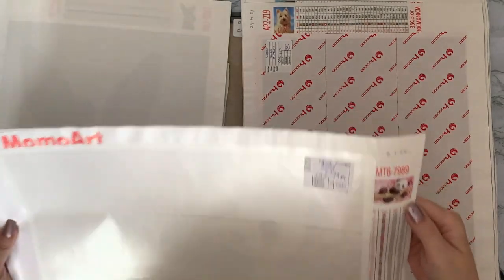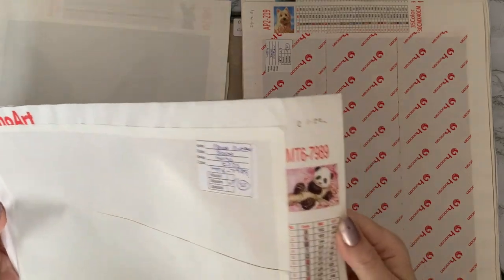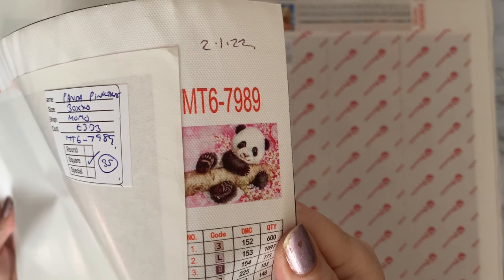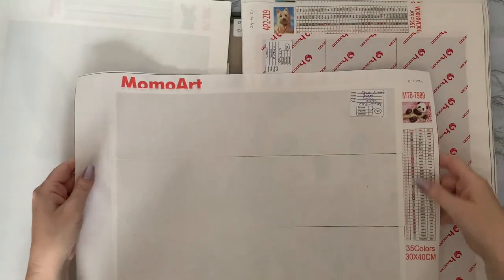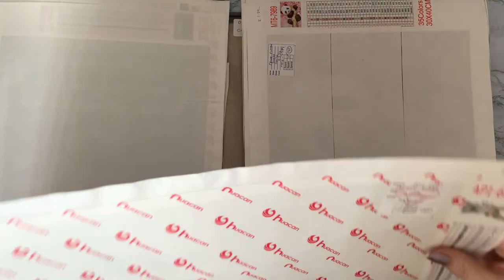This is a MomoArt Panda — this one cost me three pounds 33, and I've actually done that one in a special. I did it for a card for my daughter last year, possibly even the year before. It was very pretty, so I've got it now in the square.